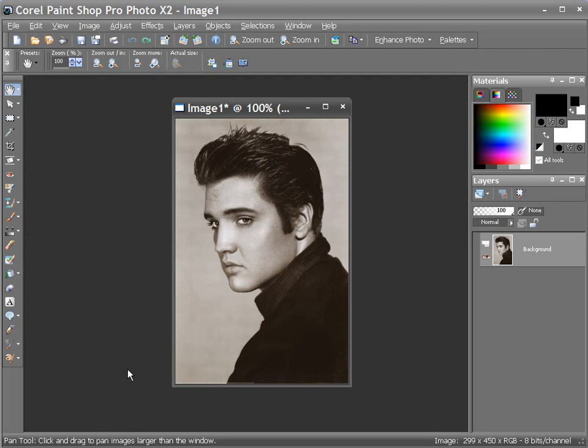The menu selections are obviously going to be a little different. So tonight I'm going to take you through making a portrait pattern of this portrait I have on the screen right now, and we'll see how it goes.